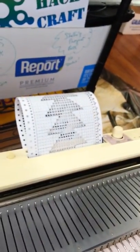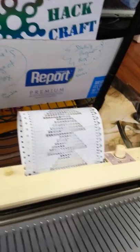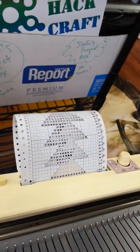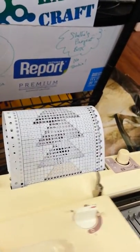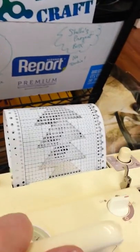Now I'm going to show you what the pattern looks like — you can watch the pattern. As I bring the carriage across, it advances the pattern as I go. Different needles are set each time. I'm going to put this down and actually knit it all the way through, and I'll show you what's going on when I've got it all done.